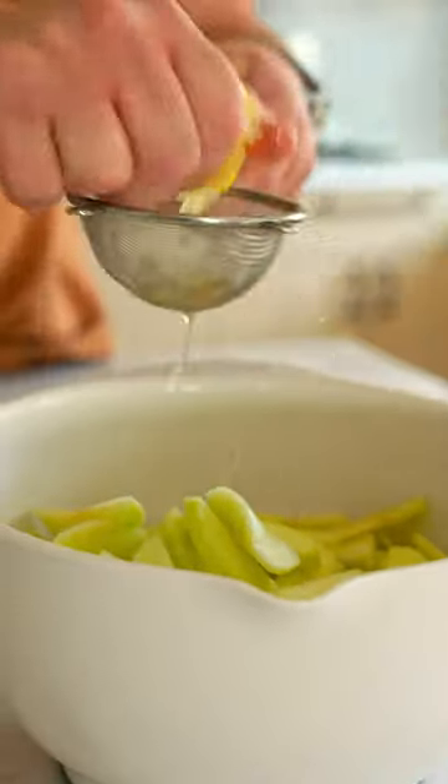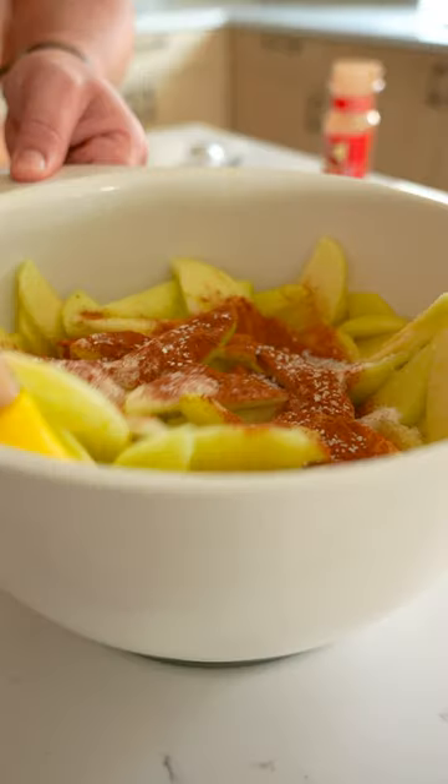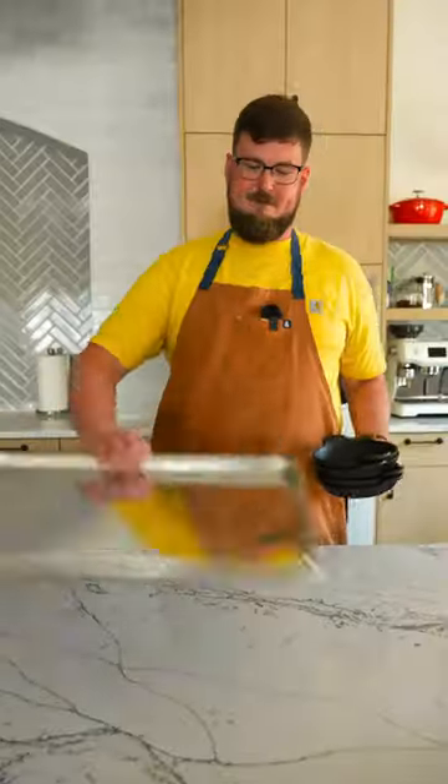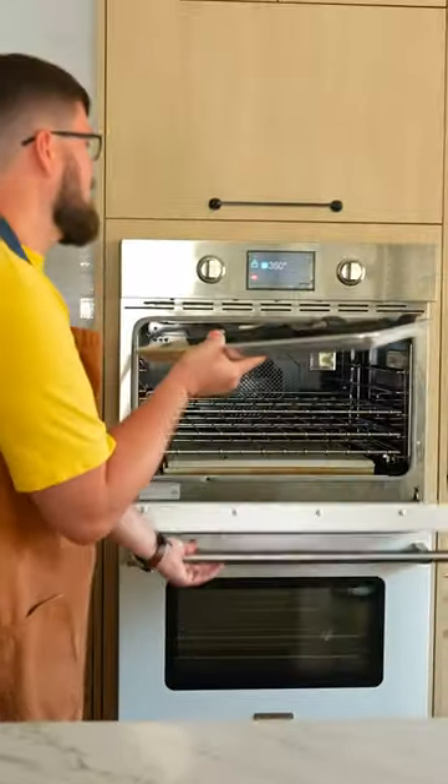Hit them with a little lemon juice so your Granny Smiths don't turn brown. Sprinkle sugar, cinnamon, and salt, and toss them around for an even coat. Pro tip: set your minis on a baking sheet so you're not juggling hot cast iron. Preheat those in the oven and start building your crisp.